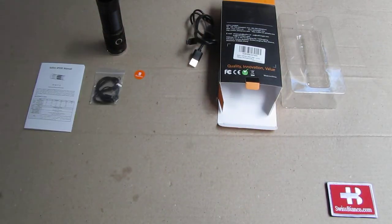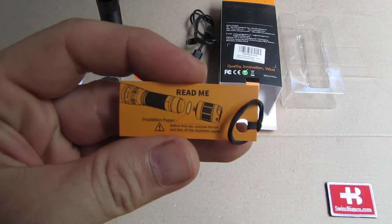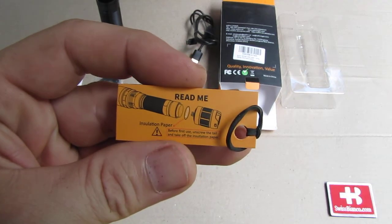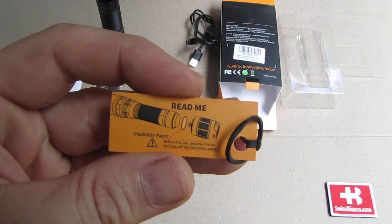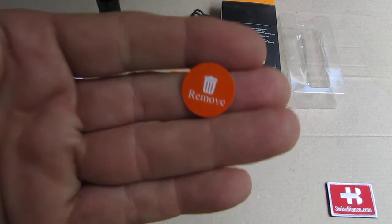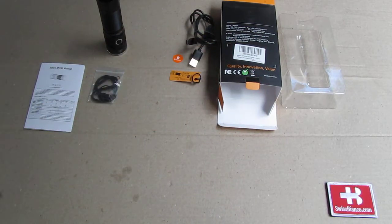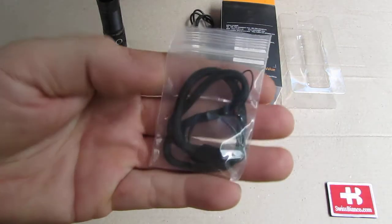Then, as usual, we have this information on it. So in order to legally ship the flashlight, the battery can be fully charged and there you have that little insulating plate that is between the flashlight and the battery — remove it to get it actually working. Then we have a lanyard.